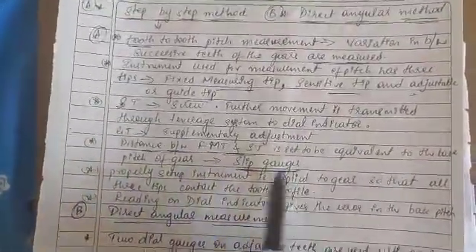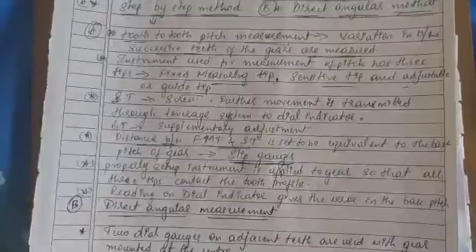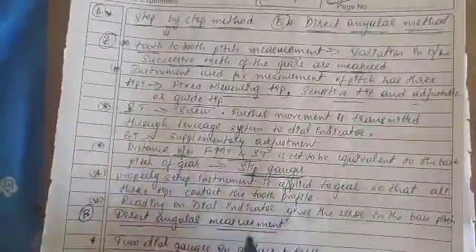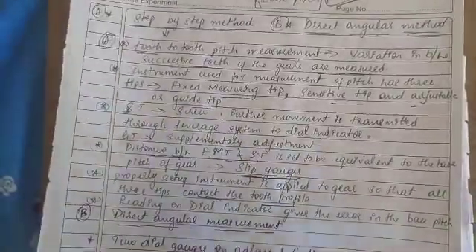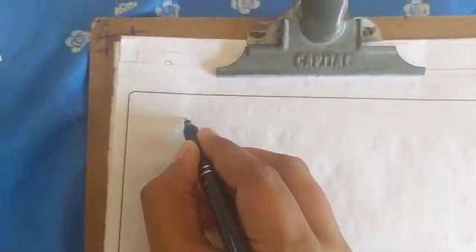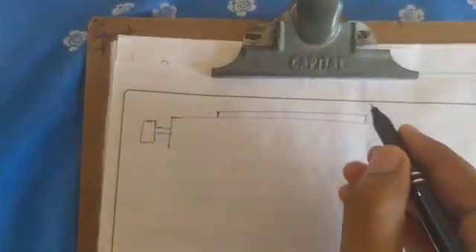The distance is set with respect to slip gauges, as we discussed in previous methods regarding gear tooth thickness. The properly set-up instrument is then applied to the gear so that all three tips contact the tooth profile. I will now show the figure and explain the necessary conditions.